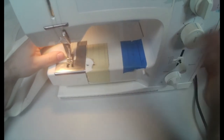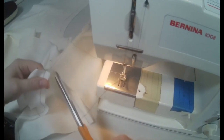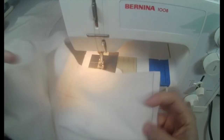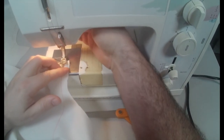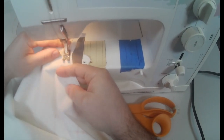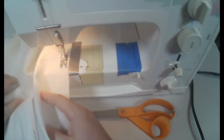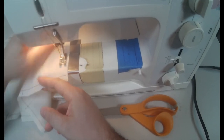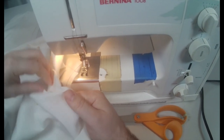I've just stay stitched both the waist of one side of my pant leg. Make sure you'll be doing both sides — in this video you'll only see me doing one side. What I mean by that is you'll do the right side pant leg front and back, and the left side pant leg front and back. Do both right and left, not just one side.